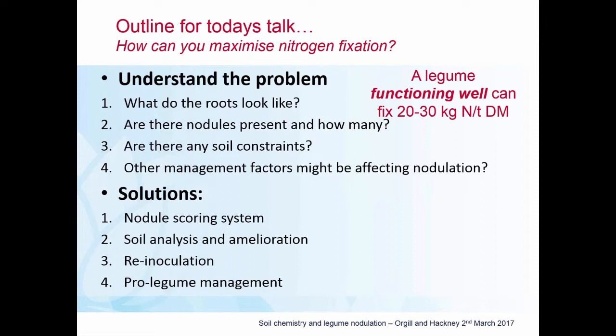If you've identified an issue with nodulation, you may have to look at amelioration tactics, particularly around soil chemistry. There's also a role for re-inoculation; however, re-inoculation in the absence of addressing any soil issues is not going to be particularly long lasting. You also have to look at pro-legume management, because some of the things we do in everyday management of pastures can actually adversely affect nodulation.